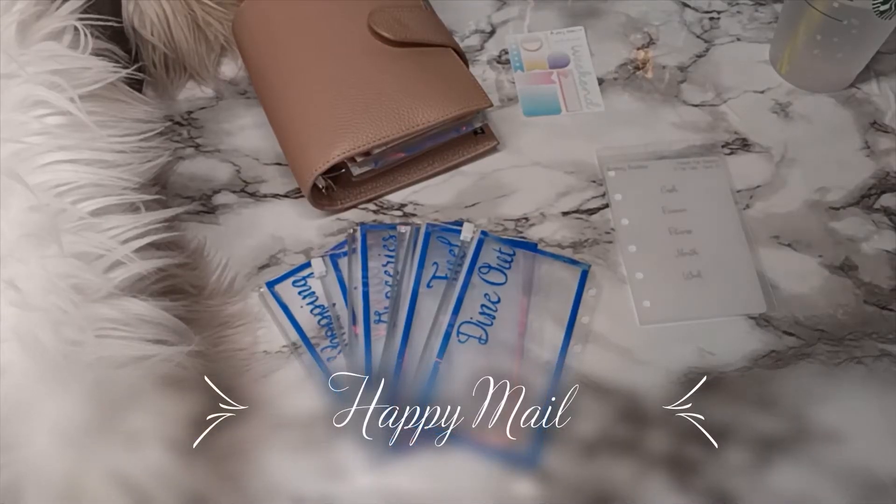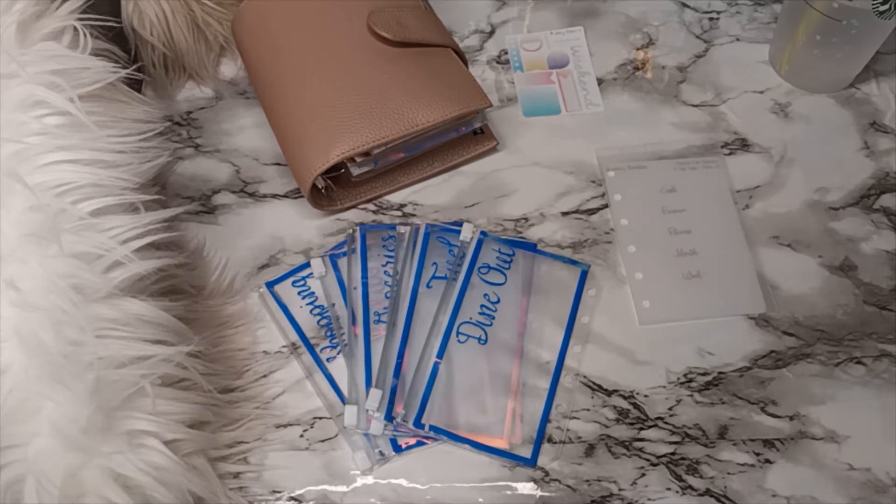Hey guys, I'm back and I am excited for this video — well, I'm excited for all my videos, but I am especially excited for this one. I first want to go through and tell you guys which Etsy shop I purchased the items from, because I always forget to either tell you guys or link it, and it's a mess.